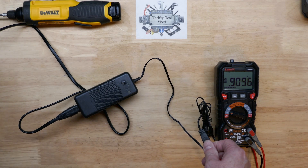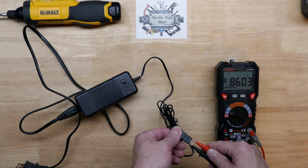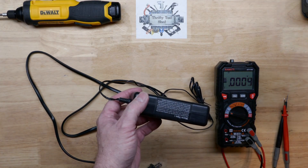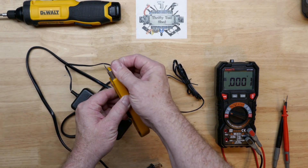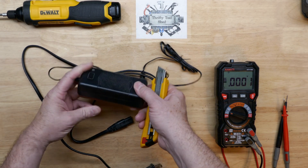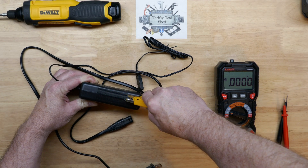We'll unplug it and let it bleed off for a minute, then take a look inside. I don't know if this is ultrasonically welded or just glued together, but let's take a razor knife and first cut this label. We can lock the knife blade down and scroll across the seam here. It actually doesn't feel like this one's welded, so it might not be that difficult to get into. Just running around the edge in case it's glued.